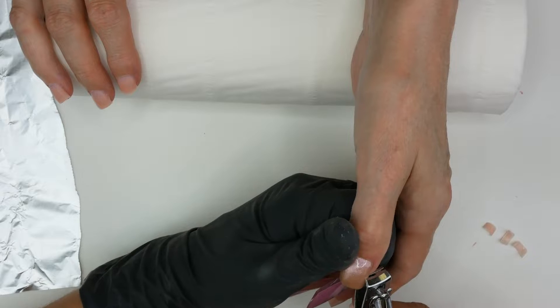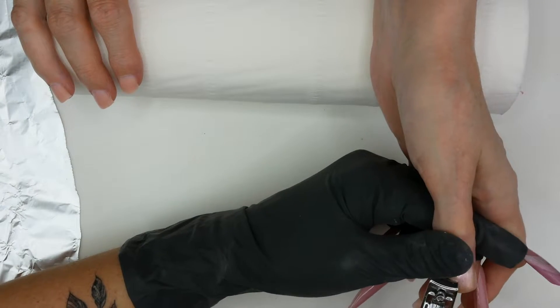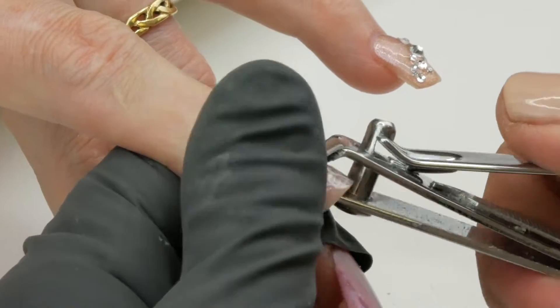We're going to say goodbye to this lovely lace design. We made a video on this design, so please go and check out how to do it. It's really easy to do, trust me.